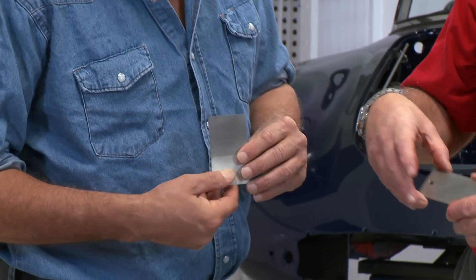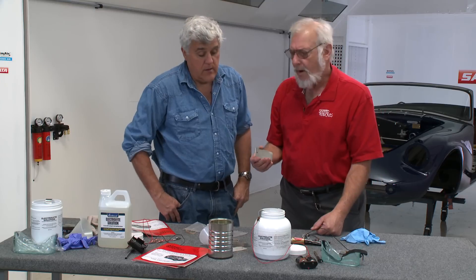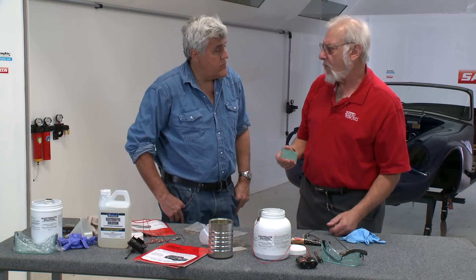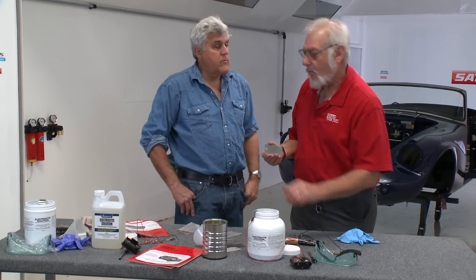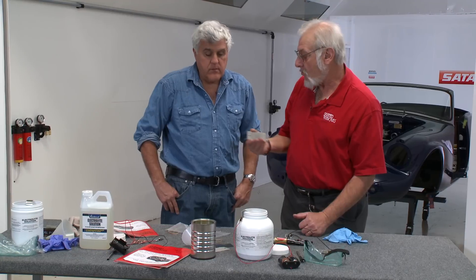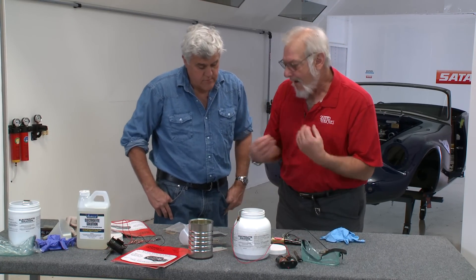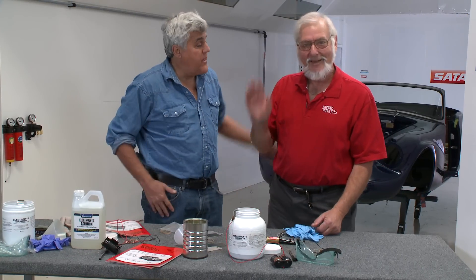You can use the same electrolyte solution over and over again for quite a while, and replacement is only a few dollars. You can get replacement electrolyte and a replacement anode from Eastwood. And this is a fully plated piece — it looks great. It's fast, it's easy, it's fun. Neil, thank you very much. Thank you, Jay.